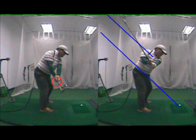Here's the second half of your backswing on the right side of the screen, and that position is doing better there as well. It was more laid off in the past, and it's more upright right now. So this is good.